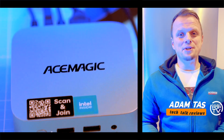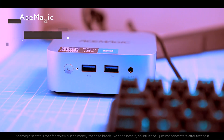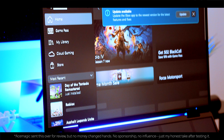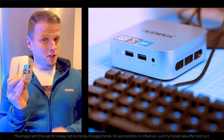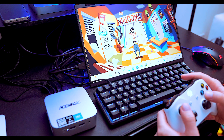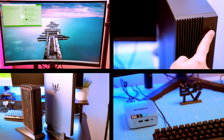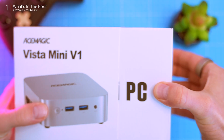Today we're diving into the Ace Magic Vista V1, a mini PC powered by Intel's N150 processor. It's incredibly compact, ideal for home office tasks, and surprisingly budget-friendly. But the big question is: does it deliver enough performance to stand out in the competitive budget mini PC market? Whether you're casually browsing for your first mini PC or you've already binged 10 videos, this review is for you. Subscribe and let's break it down — first up, the unboxing.